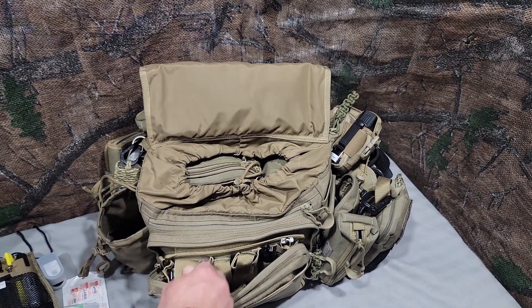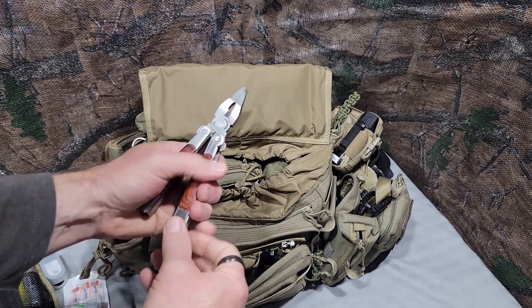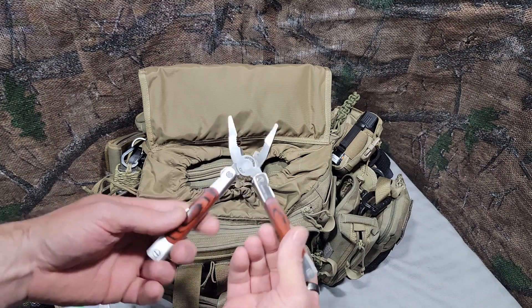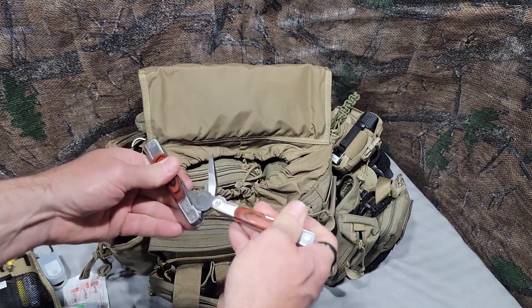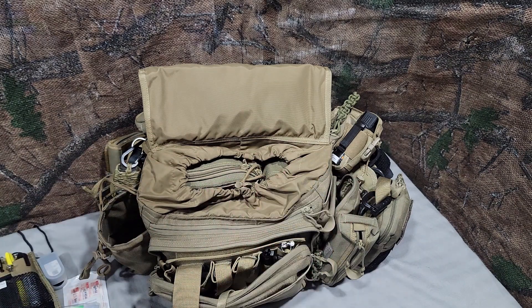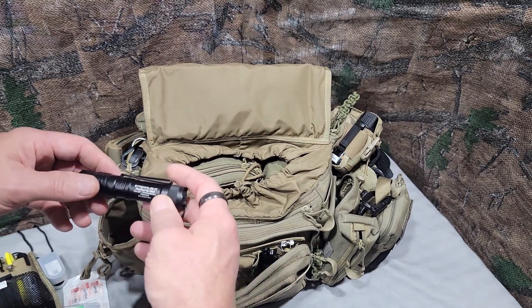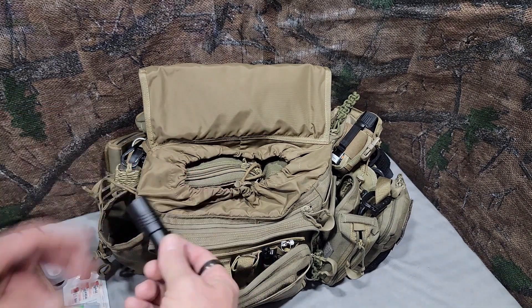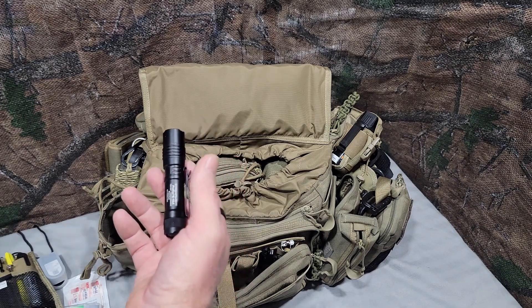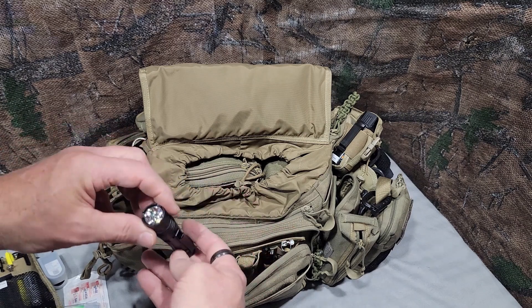Inside the first pouch is a heavy-duty Sheffield multi-tool with pliers. I would like to upgrade this to the Leatherman Wave with the bit set — I'll eventually get there. Inside the second one is a Streamlight Pro-Tac Dual Fuel. This takes CR123s, AAs — lithium or alkaline. So you can run AAs or the 123s in this flashlight, which is why I got it. It's probably the only one in the pack that's not rechargeable.